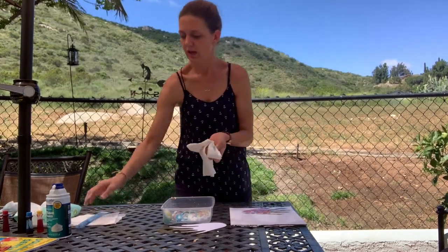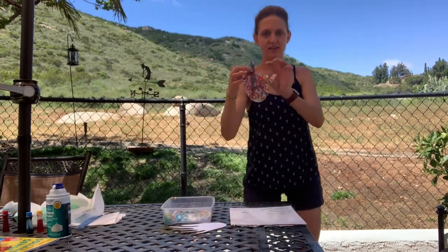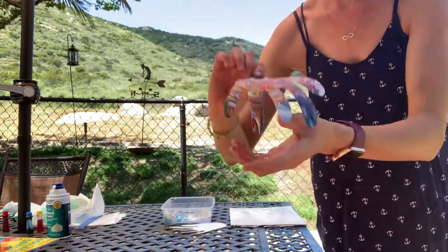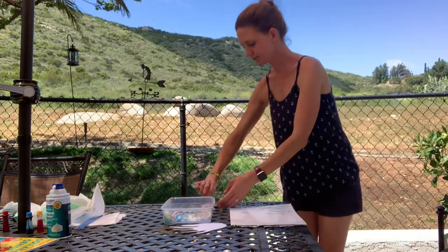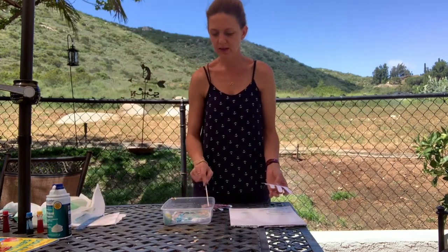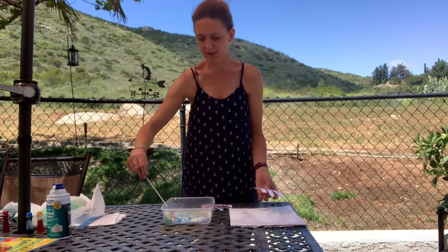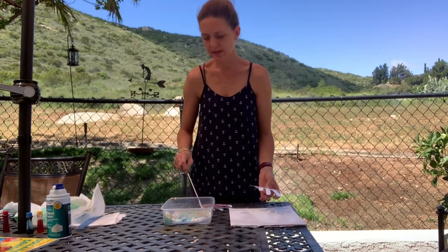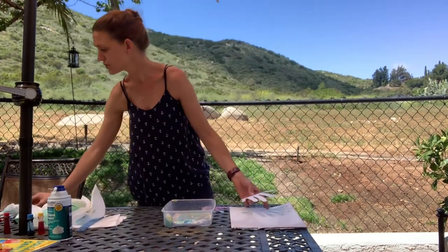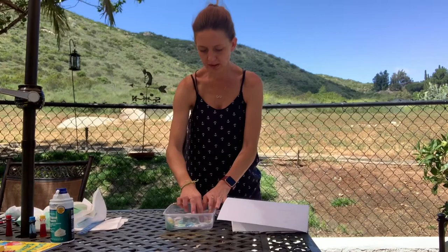Now I'm going to do my second one. You can take your skewer stick and stir up the shaving cream again — this time the pattern might be slightly different as the colours mix. You can do this a few times using the same shaving cream, and you can add some extra food colouring or paint if you want.